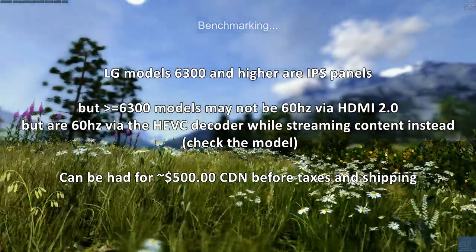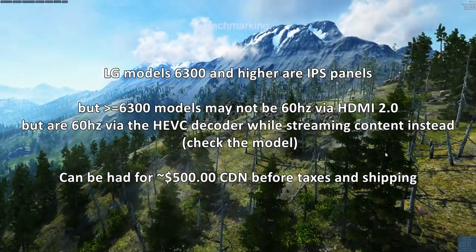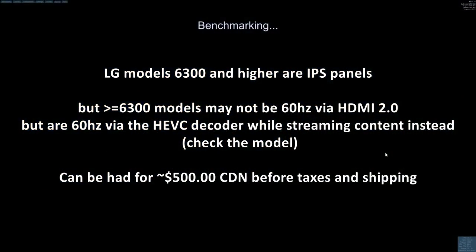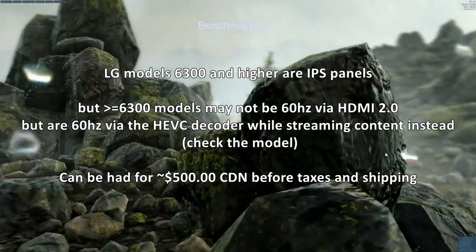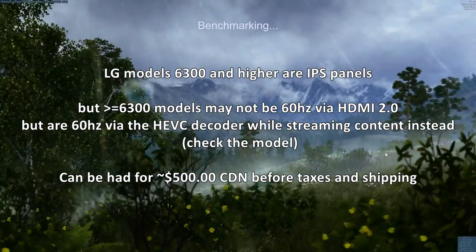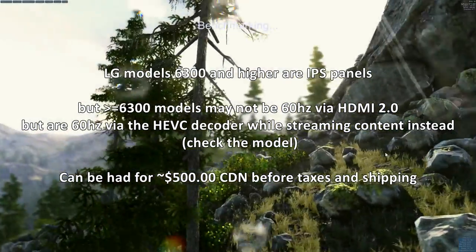I was able to buy this 40-inch UB8000 for $500 before taxes and shipping in Canada, which I think is an absolute steal. It let me enter the 4K market and test GPU requirements, response times, and the immersion of a larger display versus my 30-inch IPS. The detail is amazing — Far Cry looks gorgeous and is quite immersive.